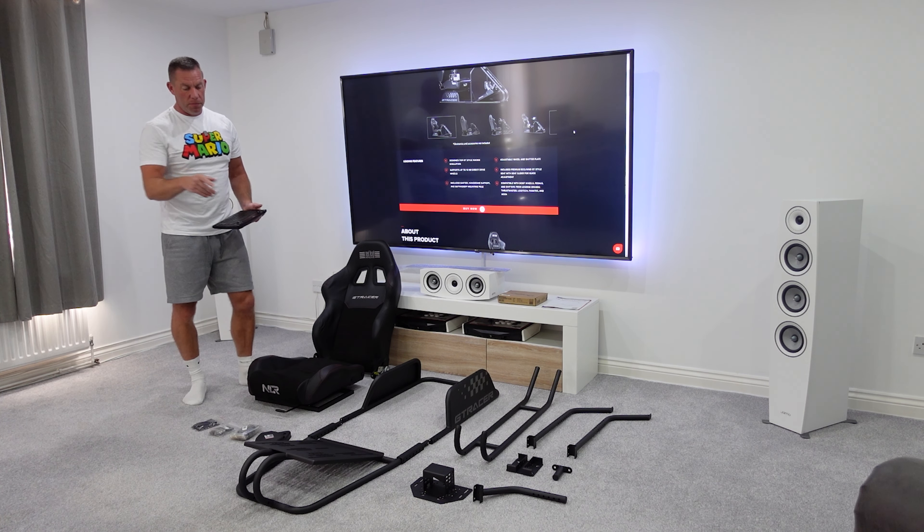There don't appear to be that many parts to assemble. It's designed for GT-style racing and supports up to 13 Newton meters for direct drive wheels. For an entry-level cockpit, that's a reasonably strong claim — 10 to 12 Newton meters tends to be the sweet spot for a lot of sim racers, and even the Fanatec CSL DD at eight Newton meters is plenty for most people. We will expect to see some flex and wobble given its entry-level nature.